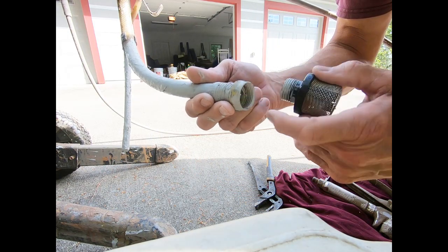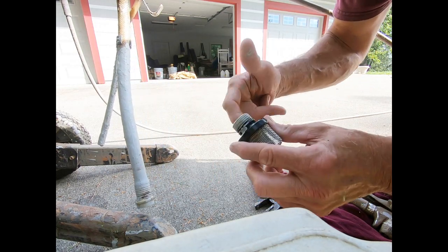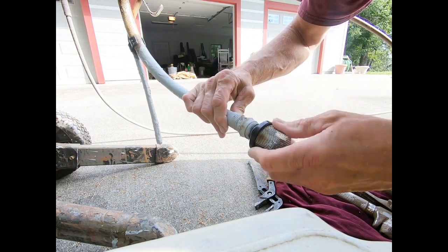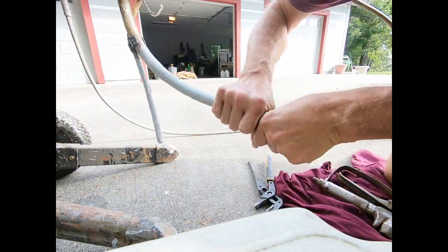There are two styles of pickup screens: one is threaded like a garden hose fitting on the outside, and the other is the opposite — a nut on the outside with threading on the inside. Make sure you get the right one for your Graco machine, and they just thread right back in.